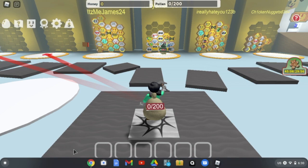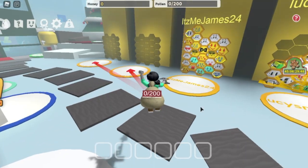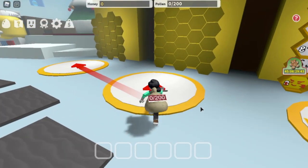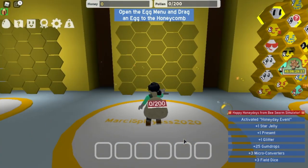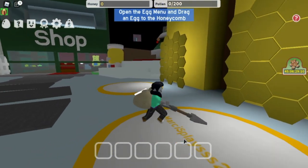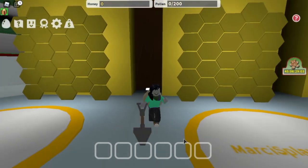This may take a couple of minutes to load. Once you get here, it should have had a tutorial, but it didn't on mine. You're going to want to go to one of these hives — any of them that are open. To move, you're going to need to use the arrow keys or W-A-S-D. W is move forward, A is move to your left, D is move to your right, and S is move backwards.